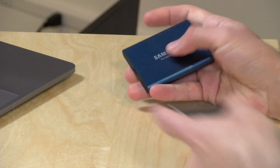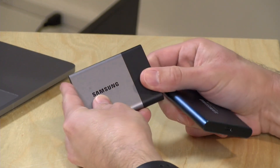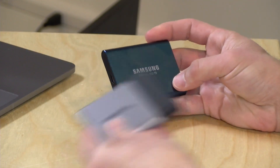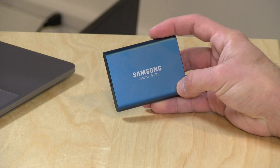They are exactly the same size, although the new one here is all metal, whereas the old one had a bit of a rubberized coating on a portion of the backing there. So it's the same size, but it is a little faster, and we're going to be exploring what you can do with one of these portable SSDs here in just a minute.